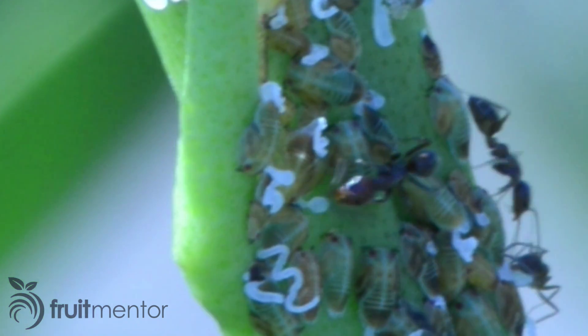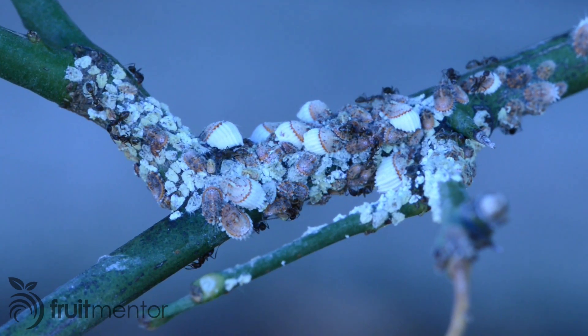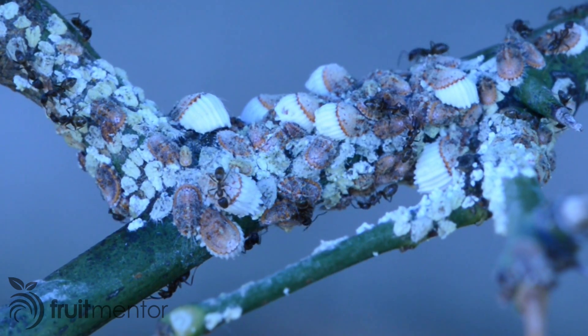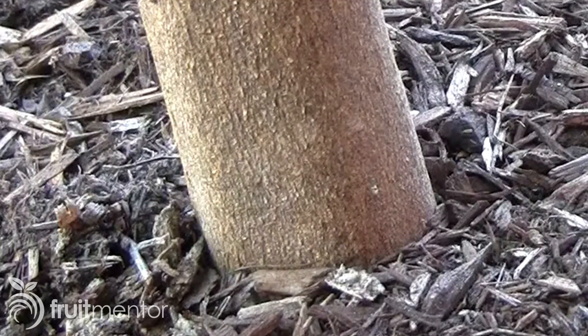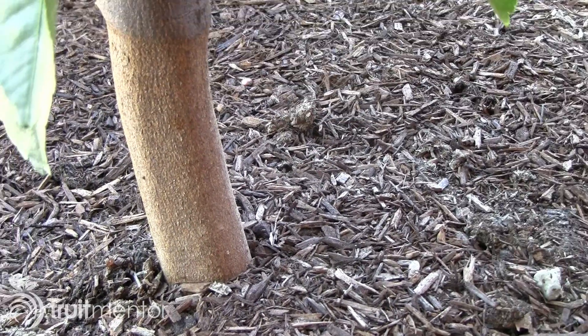Even if citrus psyllids are not present, ants protect many kinds of insect pests of citrus from natural predators. Basic organic pest control of citrus trees is to keep ants off of the trees so that predators can kill the harmful pests.